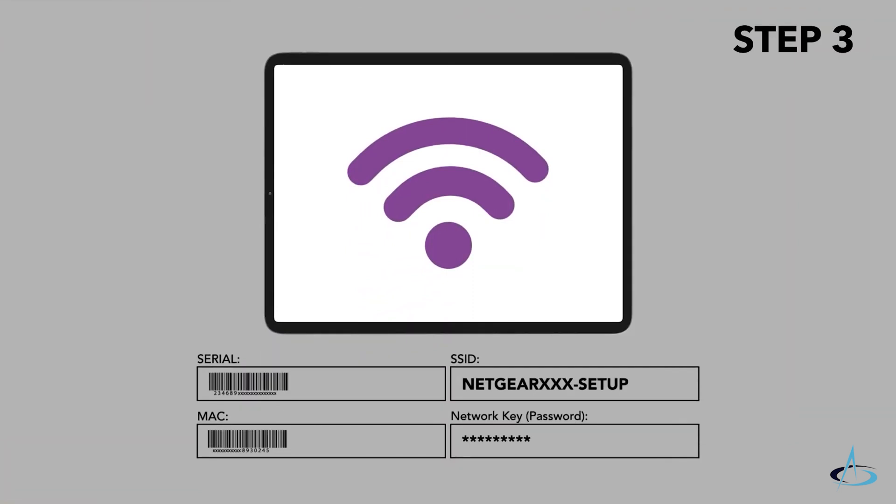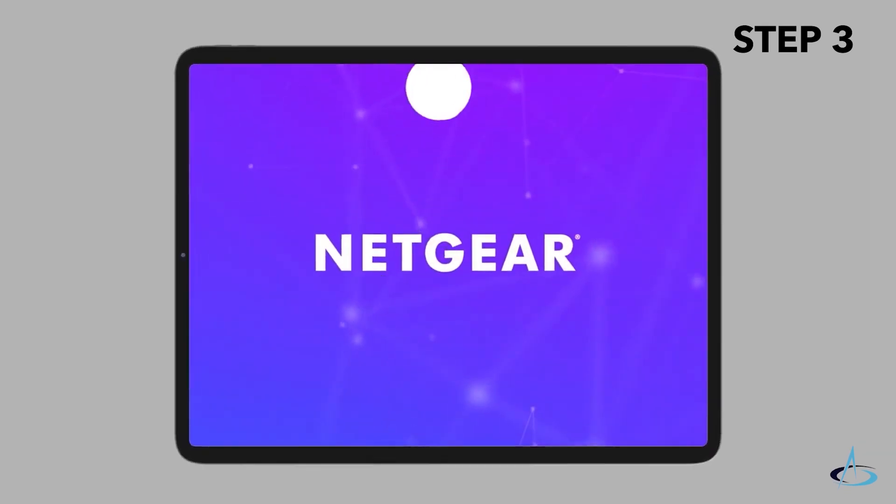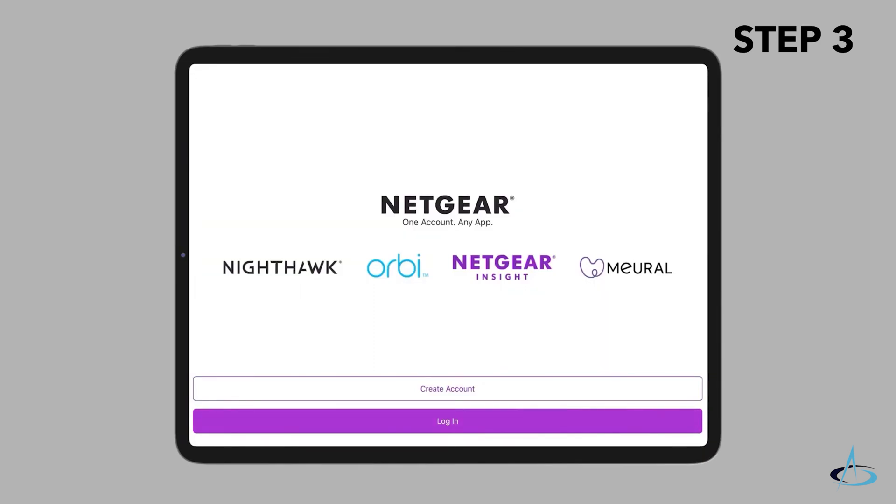Connect your mobile device to the access point setup SSID, or Wi-Fi network name. The default password is 'sharedsecret'. Now open the Netgear Insight app and log in.